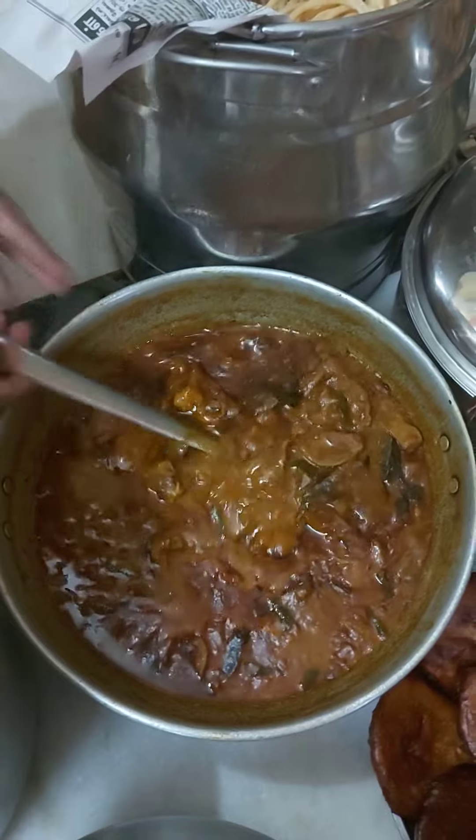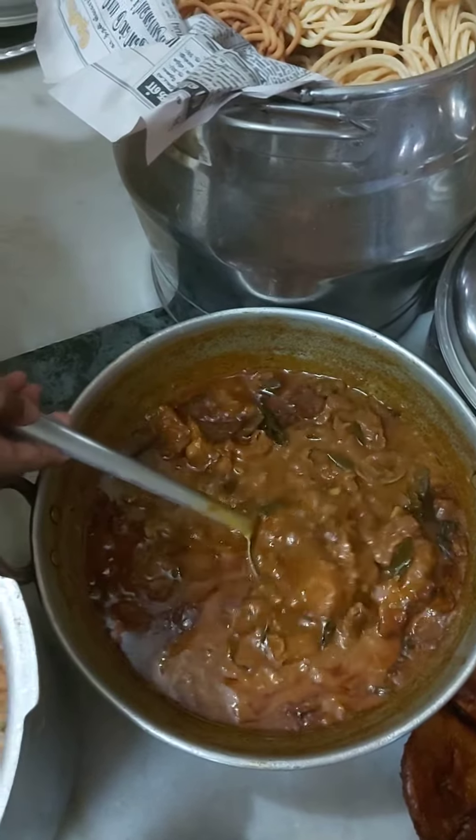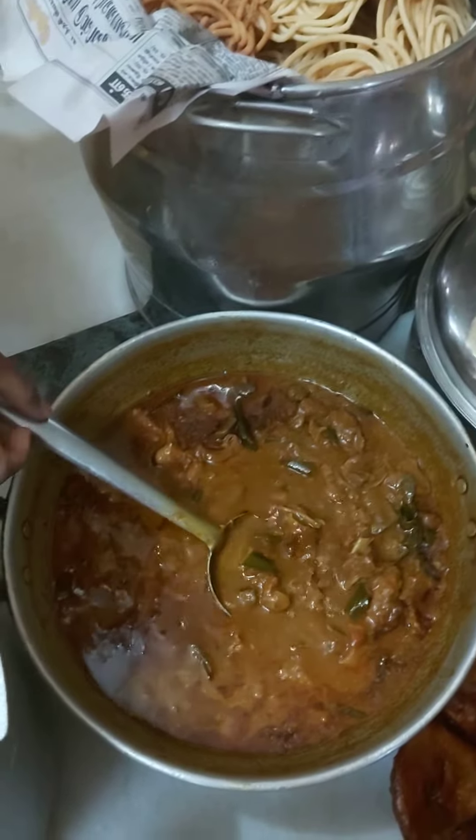Next, there is the mutton. If you want to eat it, you can eat it. Let's share it with you.